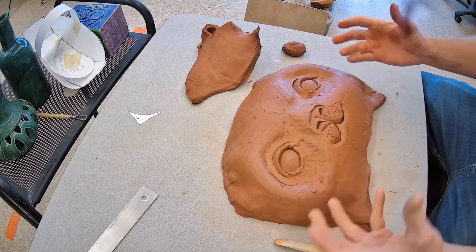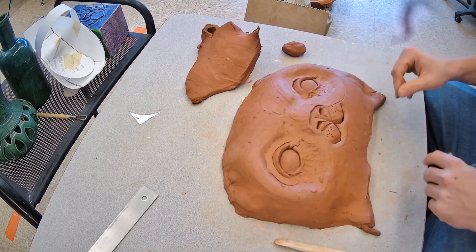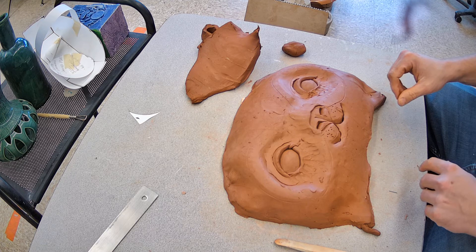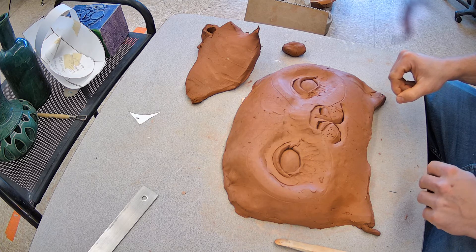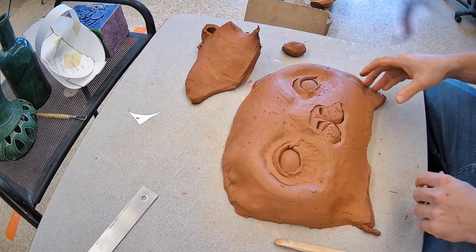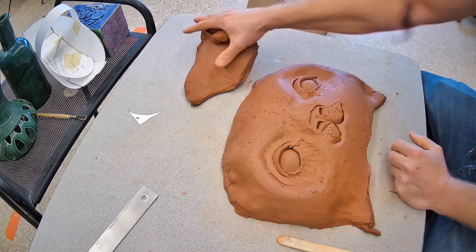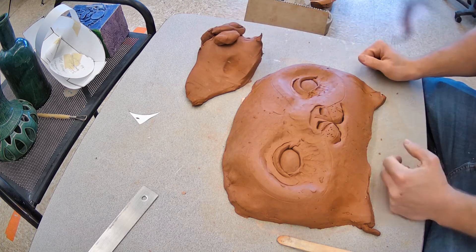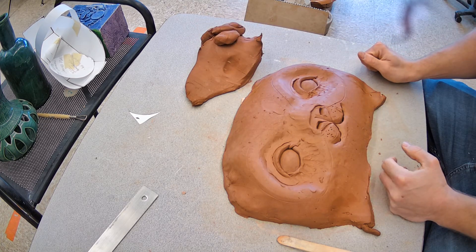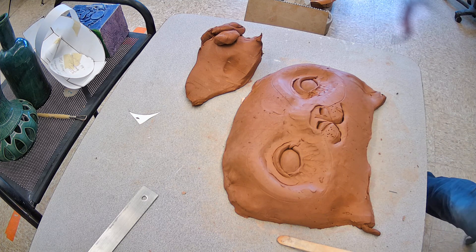The only thing that changes is where those features are applied — whether on the front, the sides, and so on. That's it for my demo today. I'll start passing out large blocks of clay so you can apply that over top of your armatures. Make sure to like, comment, and subscribe.